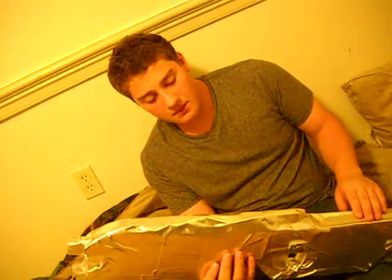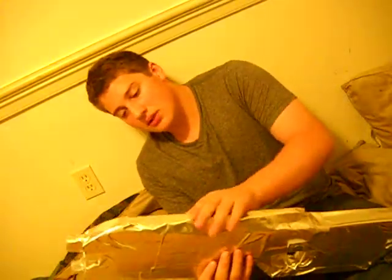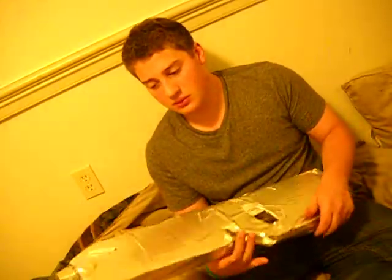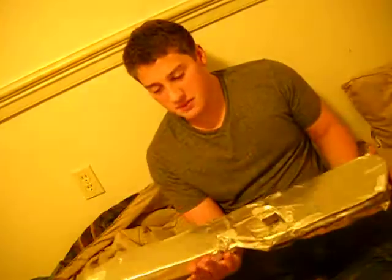Then after that, I duct taped it down, taped it all together, and since it wasn't actually that even, I just put this silver counter cupboard liner stuff on it, and so that's how I made it. This is like the first cardboard gun that's actually been made.